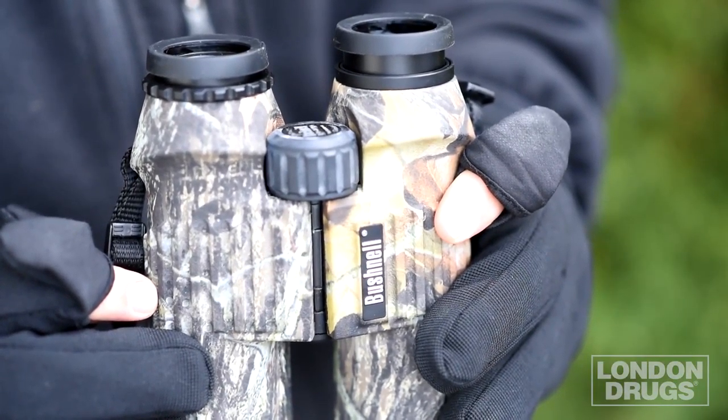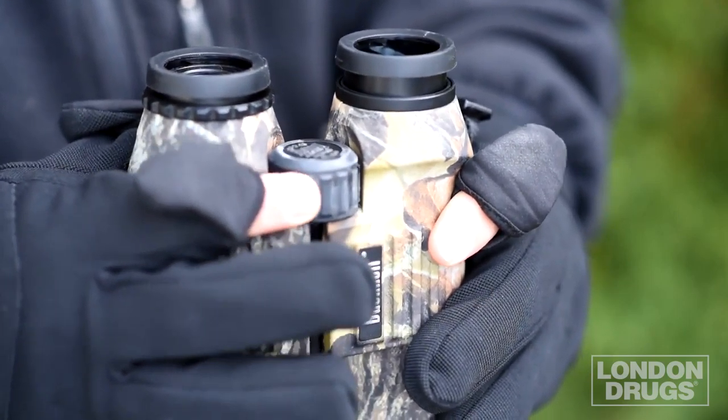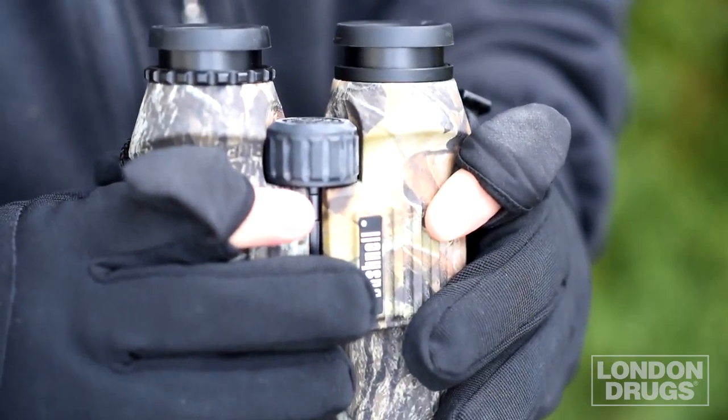These gloves are also great for using binoculars or bird watching, because you can now easily control the focus wheel or even adjust eye cups, which is hard to do when you're wearing bulky gloves.